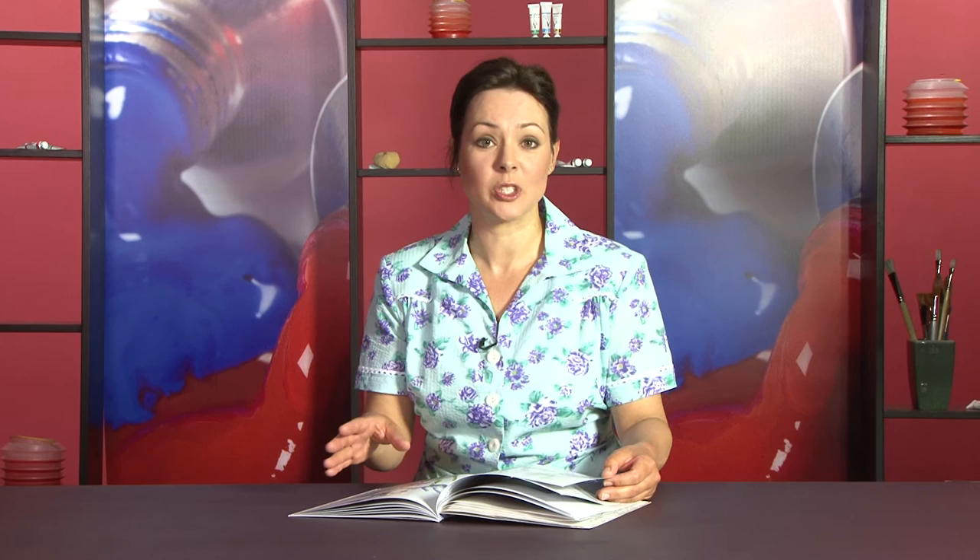Even if you're just beginning to paint, this book's for you, because the easy to follow step-by-step instructions mean that anybody can learn how to paint beautiful watercolour irises. Ready to Paint Irises in Watercolour by Julie King — a great addition to Search Press's Ready to Paint range.